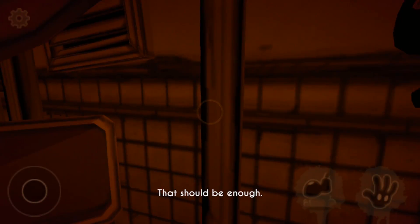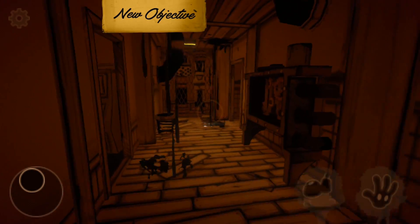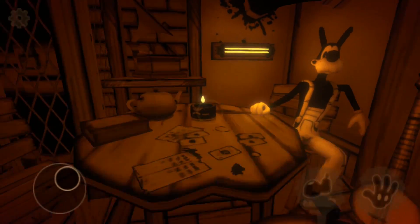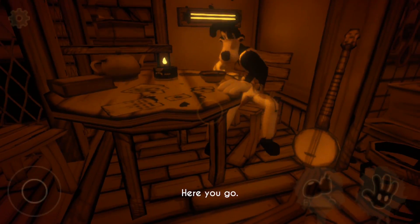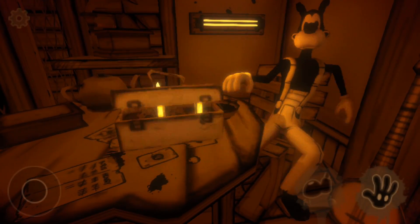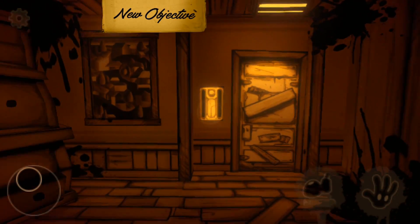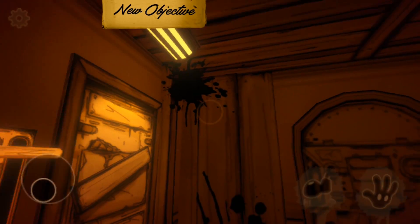So we'll collect this bacon soup — the final can of course being in the chest in Henry's bedroom area. That should be enough of the soup. Let's go and cook some soup. It's kind of sad — this is like his final meal. I never thought about that before, but obviously with Chapter 4 he doesn't make it, does he?